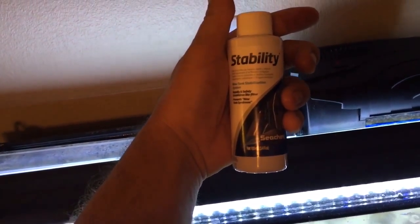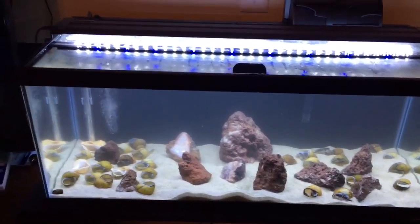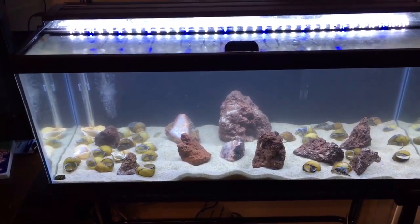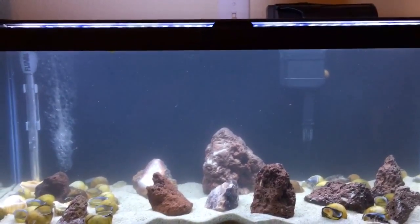Every time I put the new one in, all I do is add three capfuls of Stability inside. This is an established aquarium, as you can see it fogs up every single time I do that because all the stuff breaks off of it, but it'll clear back up and everything is just fine.